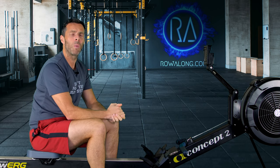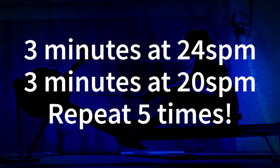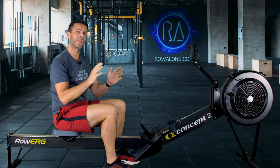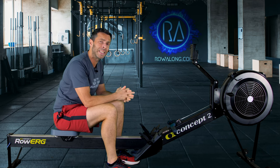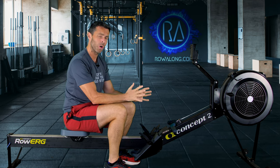As for today's row, we're going to break it into three-minute chunks. We'll do the first one at 24 strokes a minute and the next one at 20 strokes a minute. I'm going to talk about pace during today's warm-up, so we're going to do a five-minute warm-up to give me enough time to cover that.